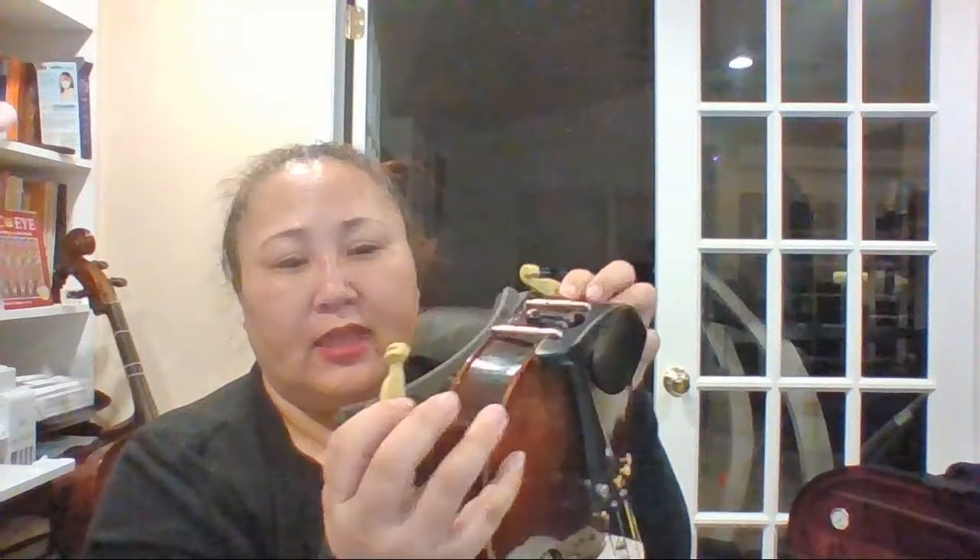If you have a flat side that's okay, but if not, one side is lower and one is higher. The lower side goes toward where the chin rest is. The groove has to align with the edge — the top edge — of the violin or viola.